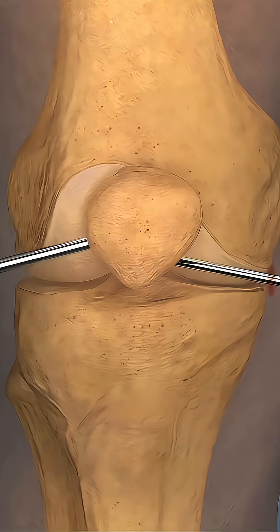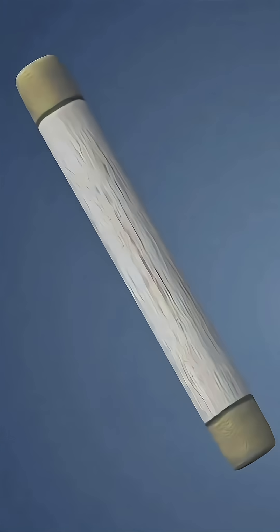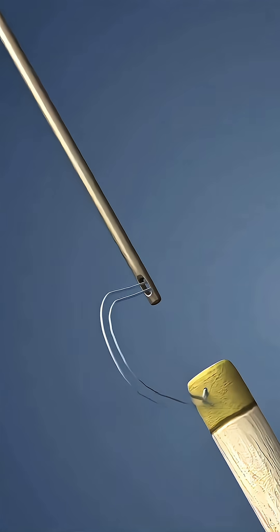Arthroscopic portals are created and the torn ACL remnants are debrided. A graft is harvested — commonly hamstring or patellar tendon — and prepared.